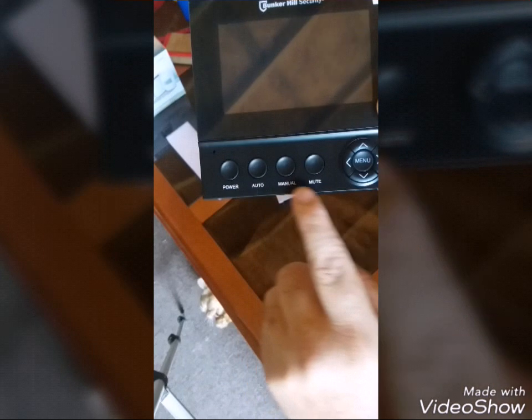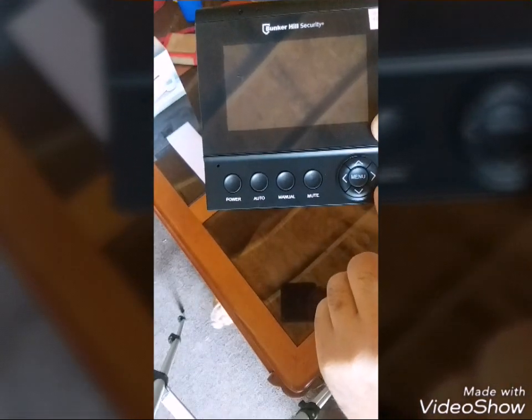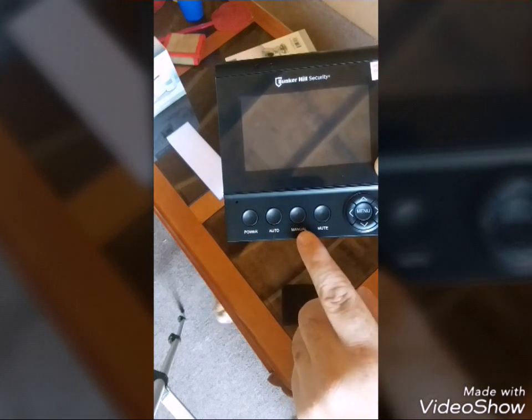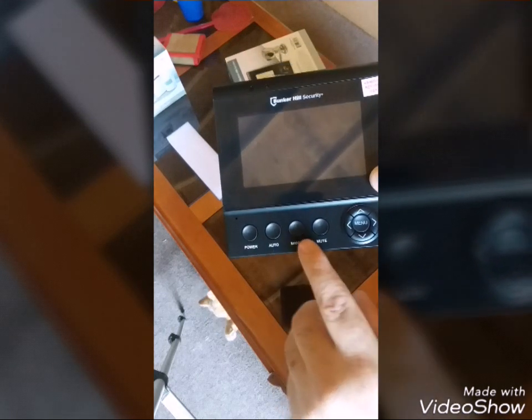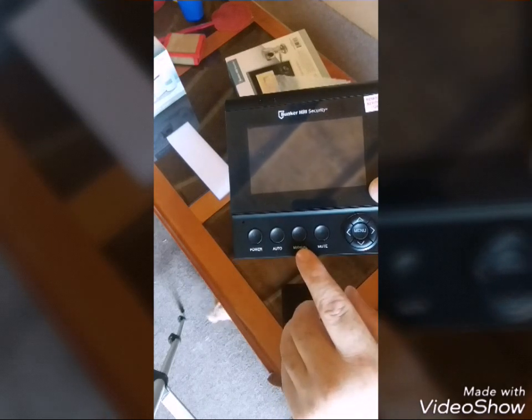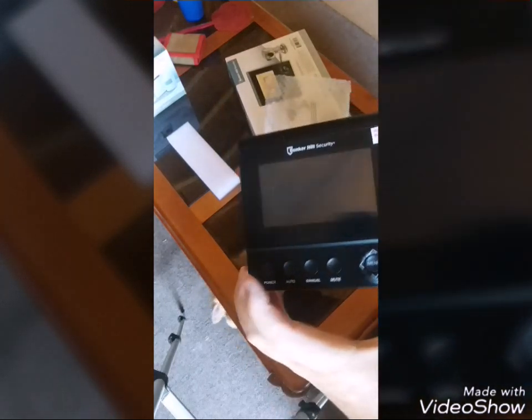You can see it's got the power, auto, manual, mute, menu, and selector switch for the menu. Now this auto and manual — this is for flipping between cameras. You can either hit auto and it'll do it on its own, or manual and you can do it manually.